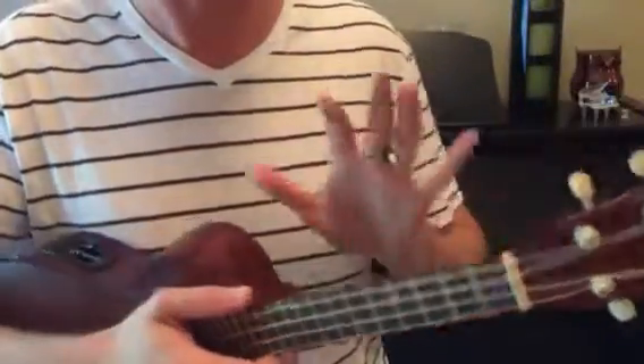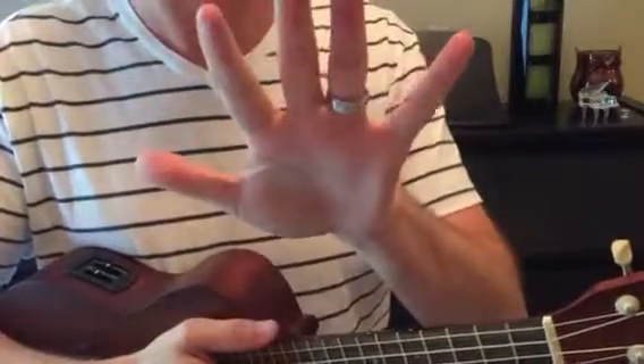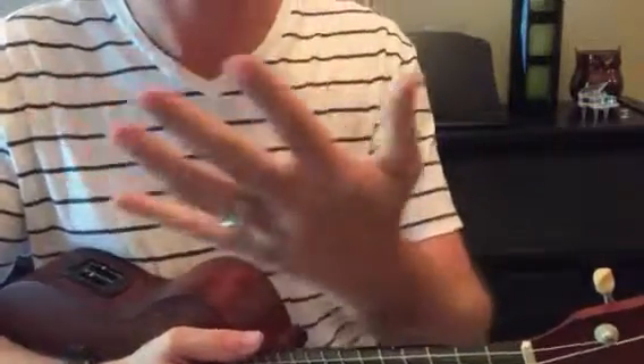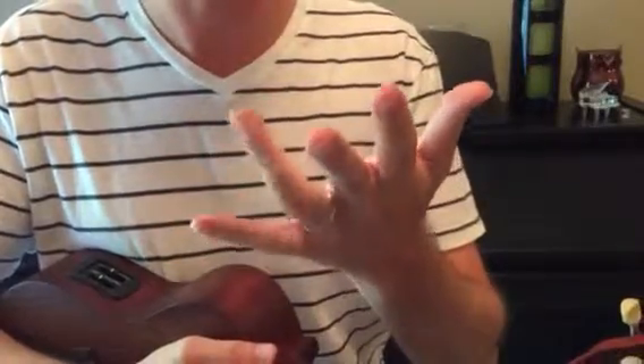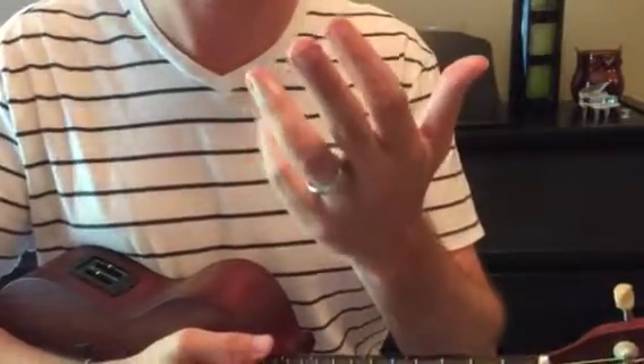Let's take a look at our left hand and the fingers on the left hand. The thumb, pointer finger is one, middle finger two, ring finger three, pinky four.